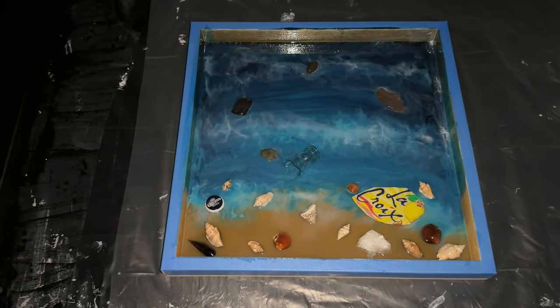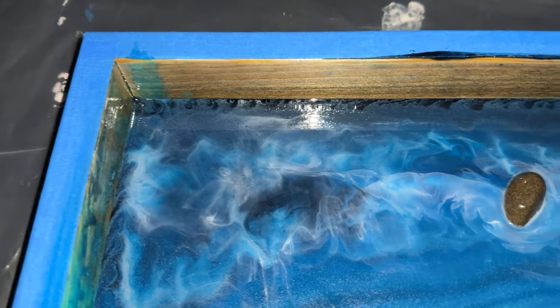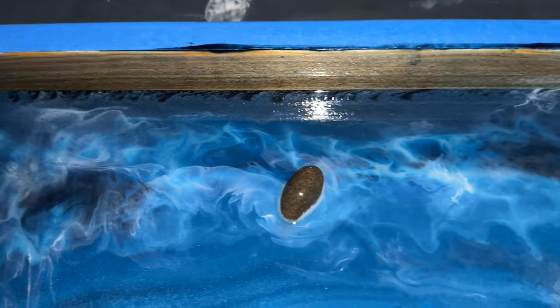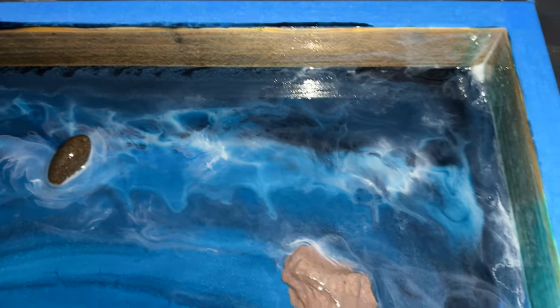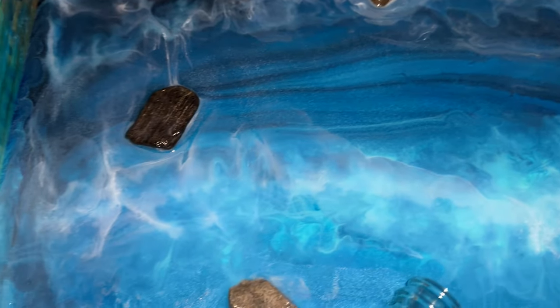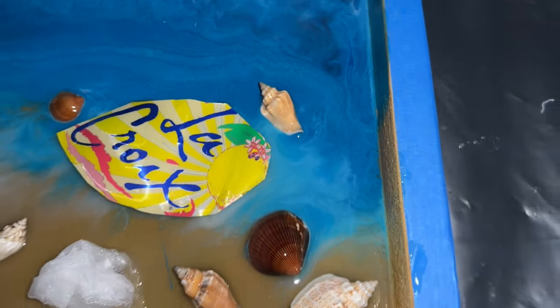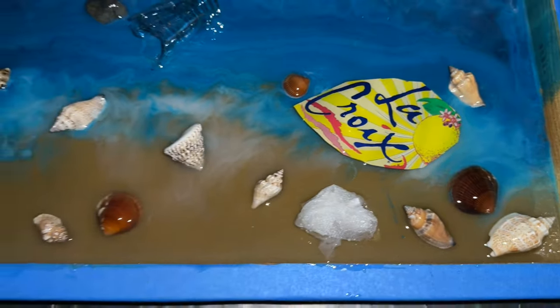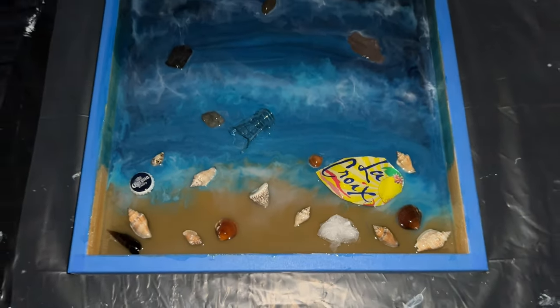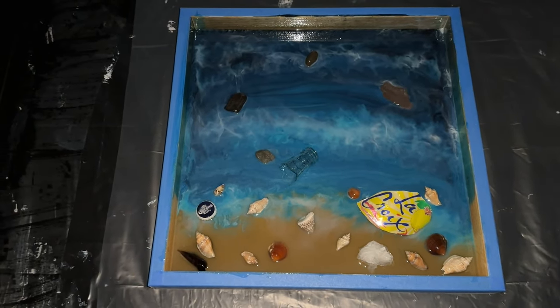So here we are with the finished result — still wet, obviously. Really cool, I'm liking this a lot. Alright, let's see how this dries.